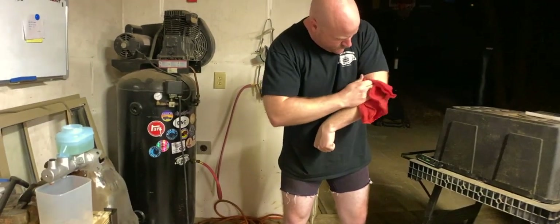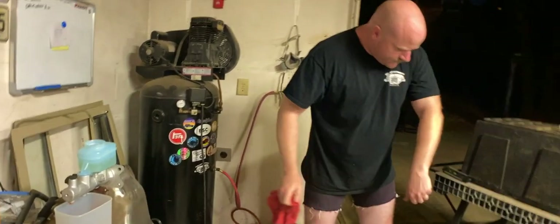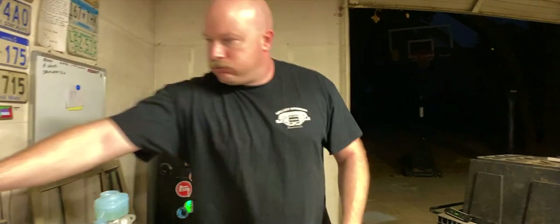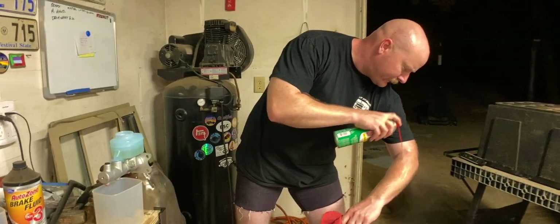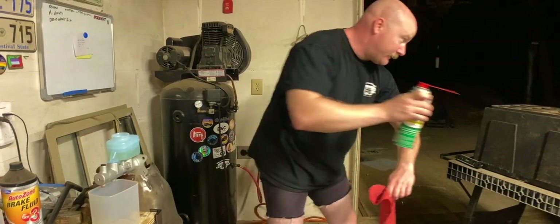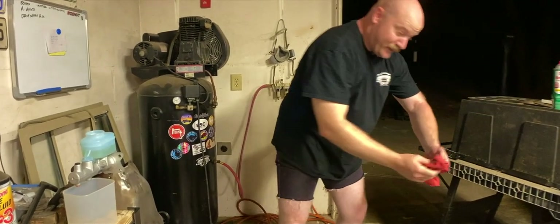The brake fluid is extremely corrosive — you don't want to get it on you. Should I use carburetor cleaner to clean it off? I don't know, honey. Maybe just go inside and wash it with soap. This is as good as soap. You're going to get a chemical burn. I'm going to get cancer.